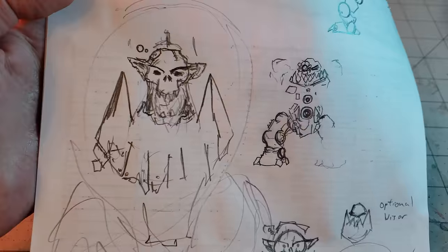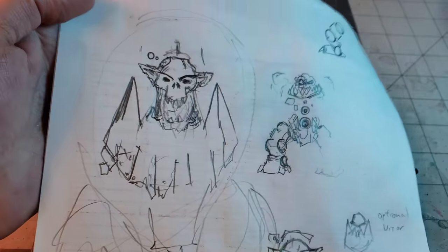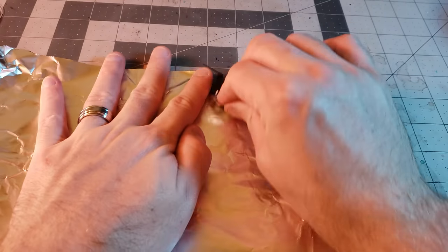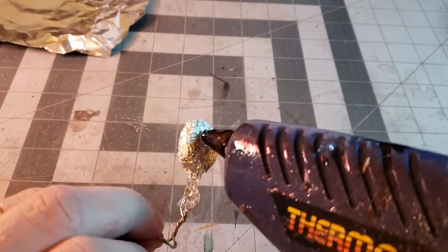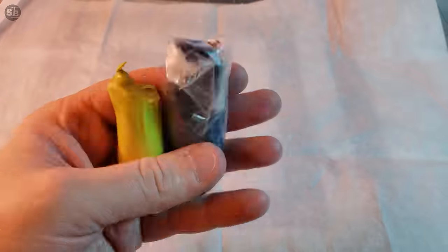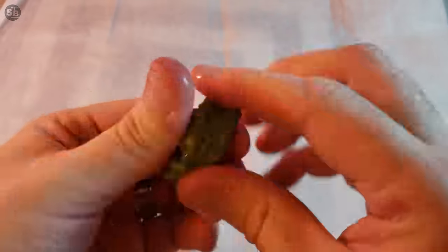First things first, if you want a big orc you're going to need a big head. I start by pointing at this drawing and making a circular motion to establish what's coming next. I use some aluminum foil, steel wire, and hot glue to make a ball that I can then stab with a pencil. With the noggin armature complete, I mix up some ancient green stuff that is full of dried bits, but still good enough for a base layer.